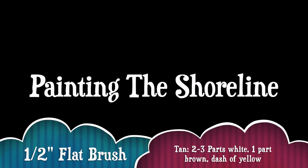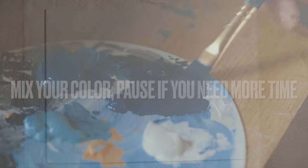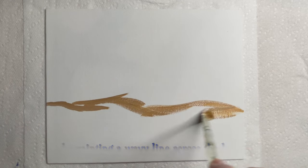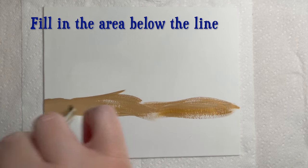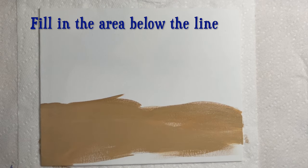The first step will be painting the shoreline. Let's begin by creating the sand on the bottom third of the canvas. For this step you'll need the half-inch flat brush and tan paint, which can be mixed by using two to three parts white paint, one part brown, and a dash of yellow ochre. Mix this color well before applying it to the canvas. Start by painting a wavy line across the canvas and then take time to fill in the area below the line.